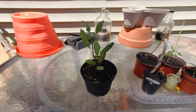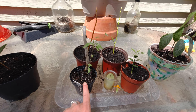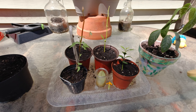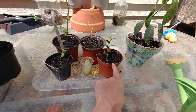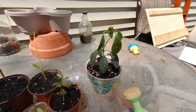Over here I have an orange tree I started from seed, a cotton tree I started from seed, an avocado, an apple tree that I started from seed, and also a baby mandarin orange tree and another avocado.